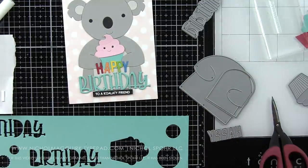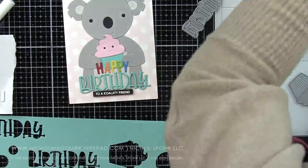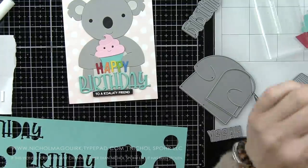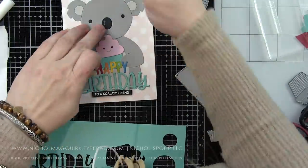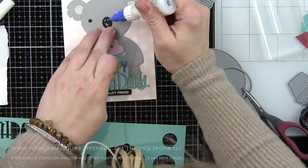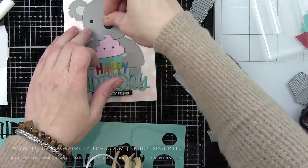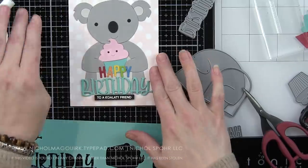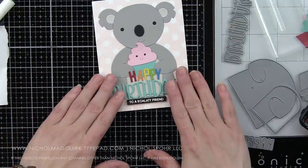I'm a pretty big fan of combining a die cut greeting with a thin sentiment strip, and you will see that from me a lot. We're going to do that for the second card with the lion as well, but we're going to switch it up — it's not going to be a birthday card, it'll be a congrats card instead. Same exact design, but you can create all kinds of different greeting cards.